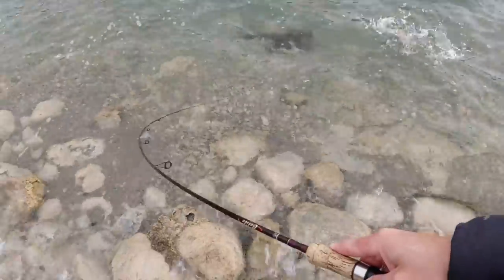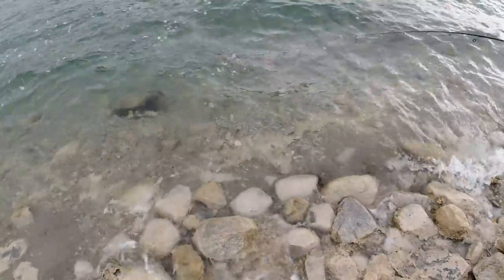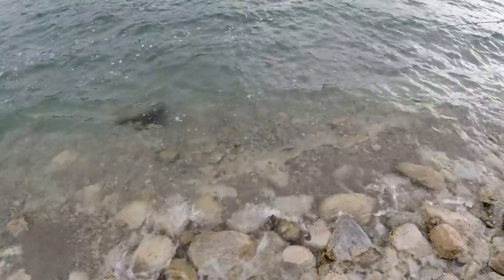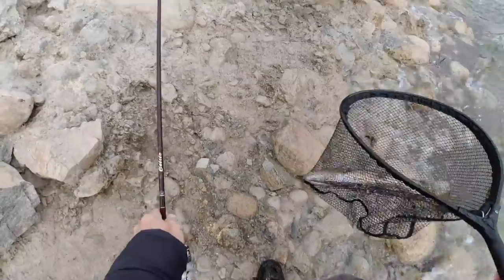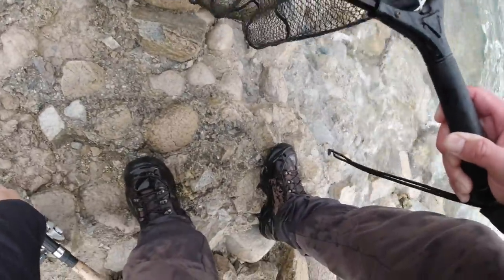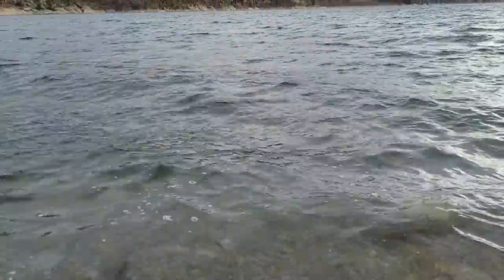There's fish right there - got him, got him right at the bank, just came up and slammed it. They would normally not do that if it was super sunny and calm, but they can't see me here with all this wave breaking. This is a very, very pretty fish - oh my god, whoo! That's probably in the 18 inch range. Beautiful fish, yes - that is what I wanted. Look at that fish guys, beautiful. Let's get this one out - that's what we came here for, these really big trout.